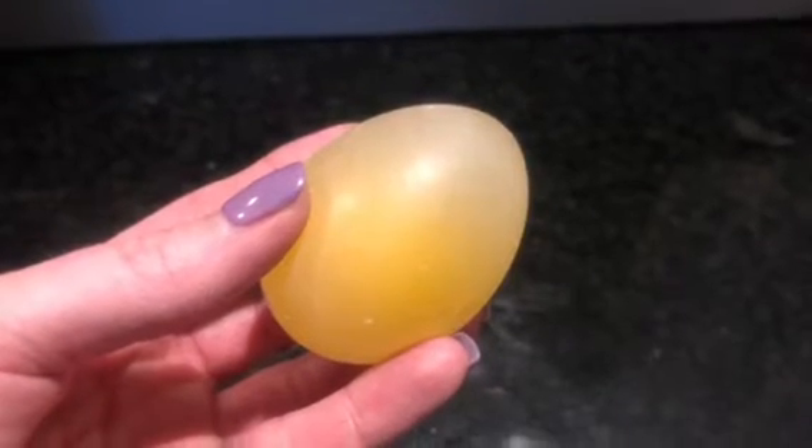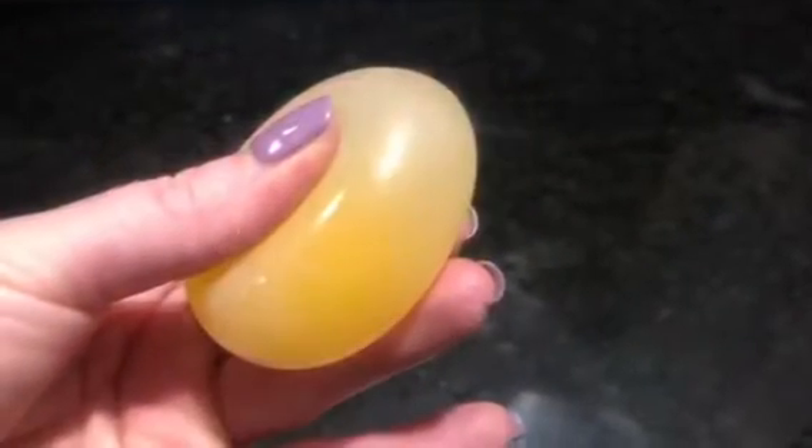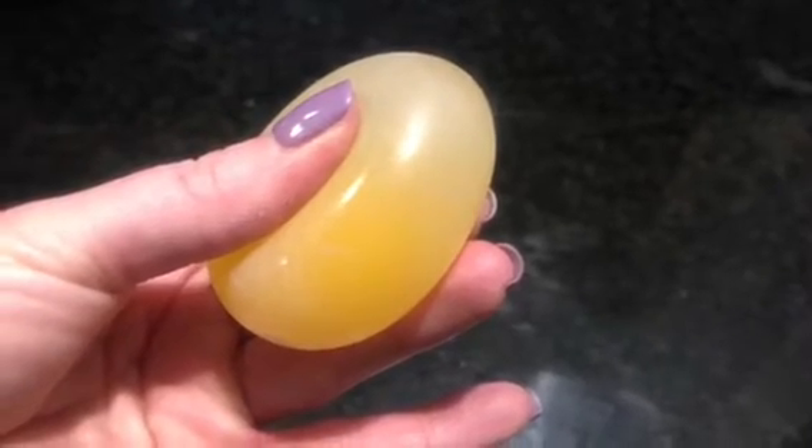Rinse your egg off and gently pat it dry. Look at how squishy it is! What happened?